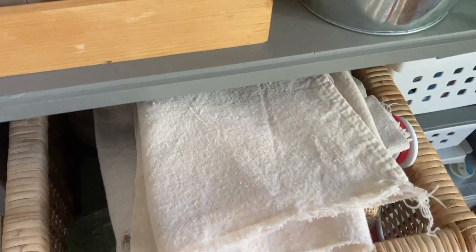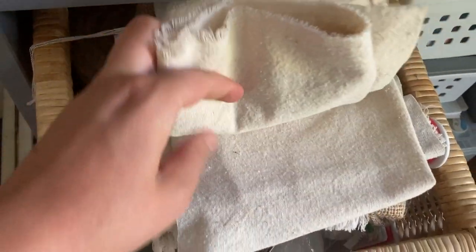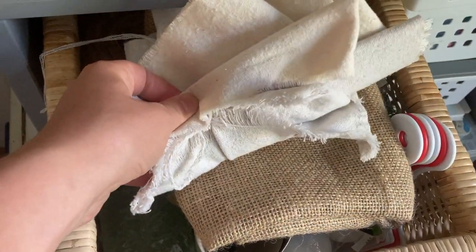Hey there, it's Amy from thecrazycraftlady.com. Come craft with me while I turn some scrap drop cloth fabric from my craft stash into printed fabric bookmarks.